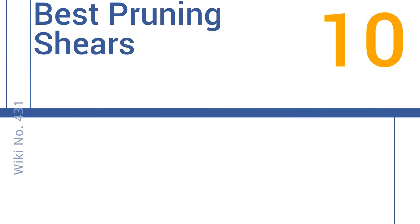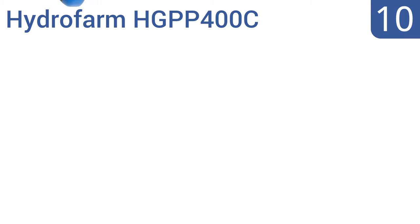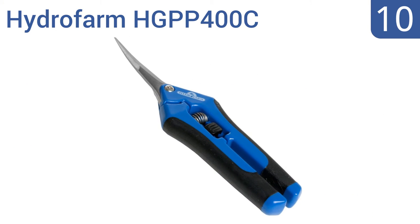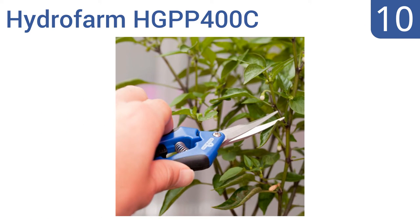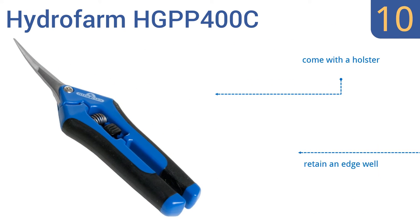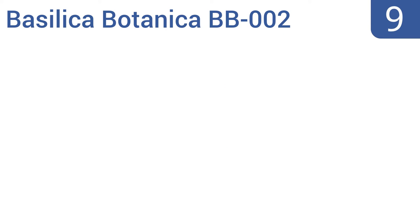EasyVid presents the 10 best pruning shears. Starting off our list at number 10, the Hydrafarm HGPP 400C are ideal for bonsai aficionados or any other light leaf trimming work where precision is needed for shaping. They feature slim curved blades that fit into any tight crevice, come with a holster, and retain an edge well. However, they can't handle thick branches.